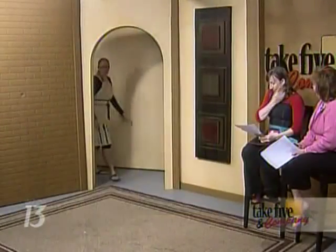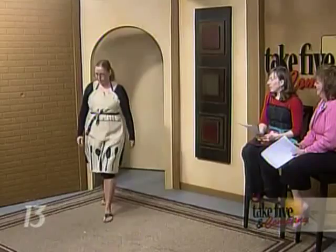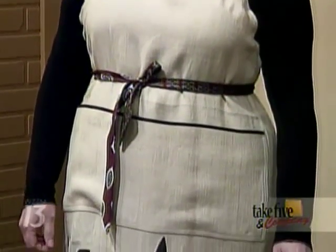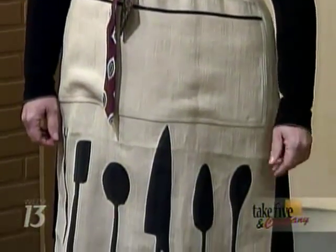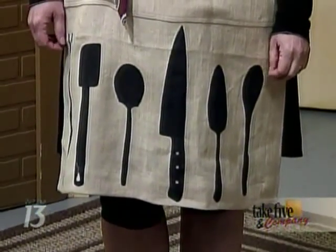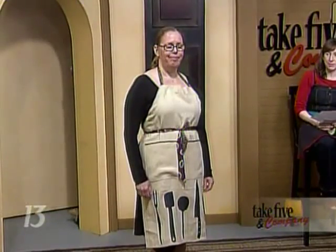Next up we have Sydney Colvick — she is the designer of this apron. This is a nice chef's apron made of linen, very soft. She stenciled utensils along the bottom. What I really love about this is there's a casing along the side so the neck is adjustable. A lot of times you put these on and they're too big. She thought of everything here. Thank you, Sydney.